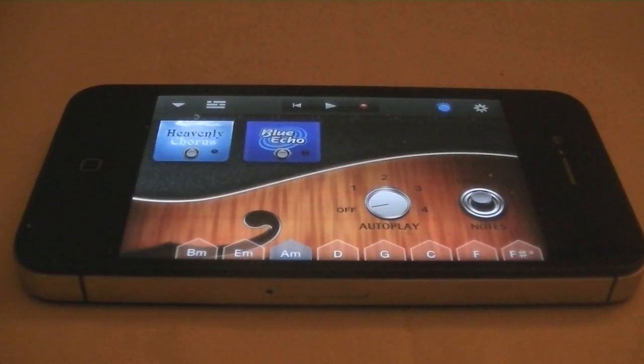Hey kiddywinks, I hope you're all well. In this video I'm going to teach you how to play Adele's Someone Like You on GarageBand for the iPhone, iPad and iOS devices.